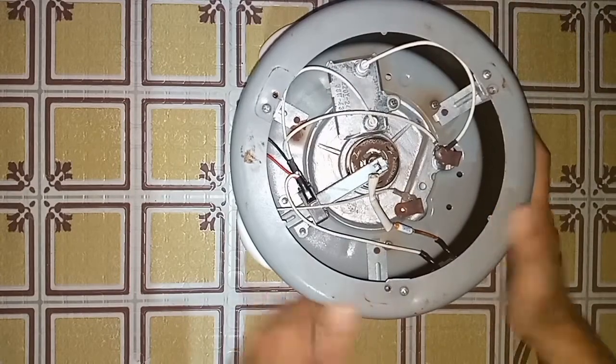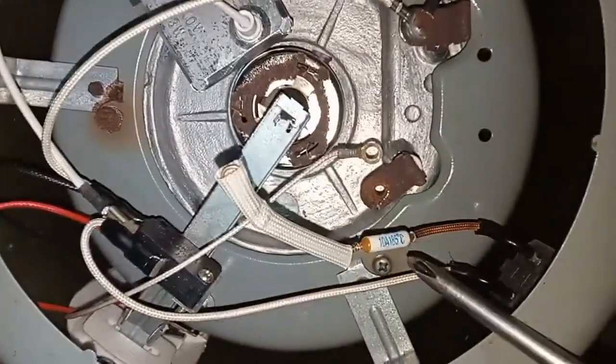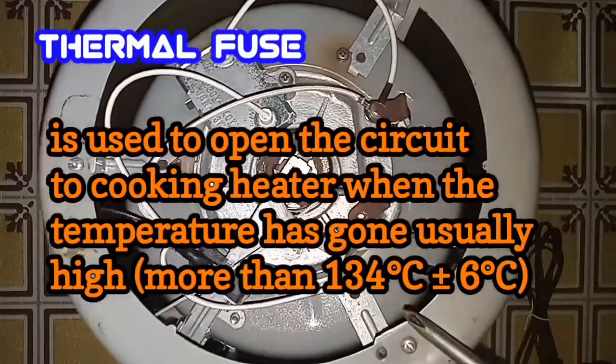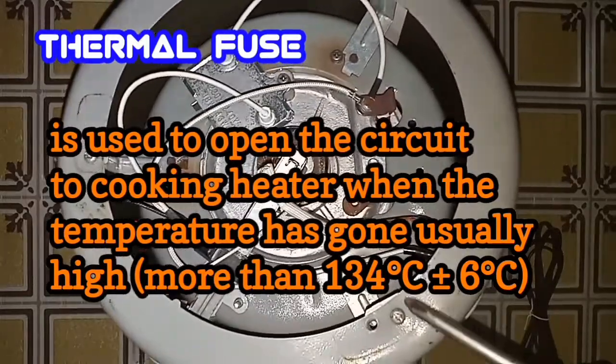So the next component inside the rice cooker is the thermal fuse. This is the thermal fuse. The thermal fuse is used to open the circuit to the cooking heater when the temperature has gone unusually high — more than 136 degrees Celsius.